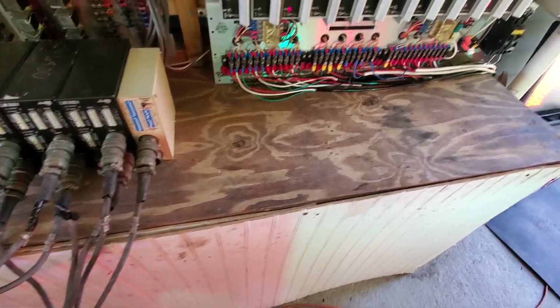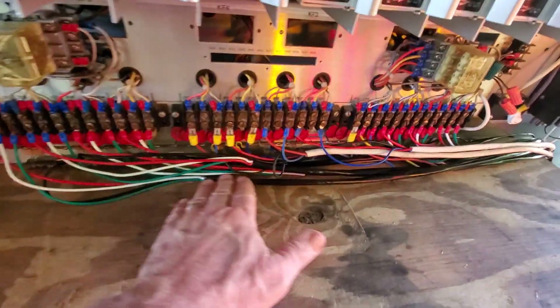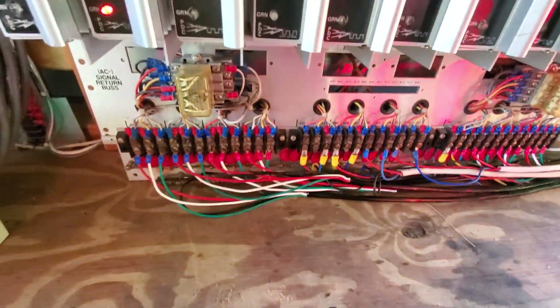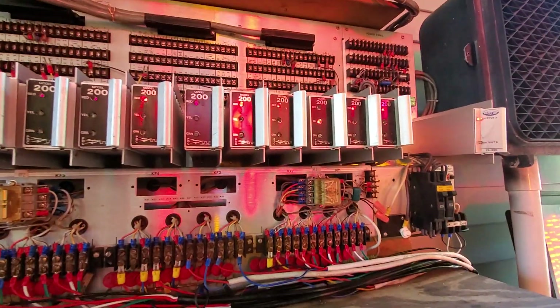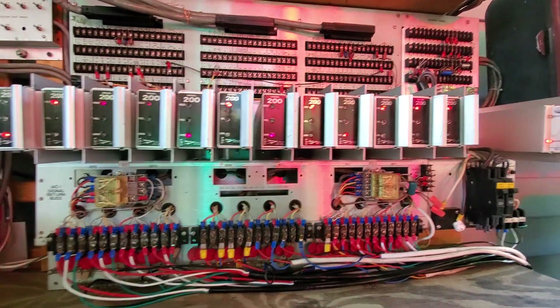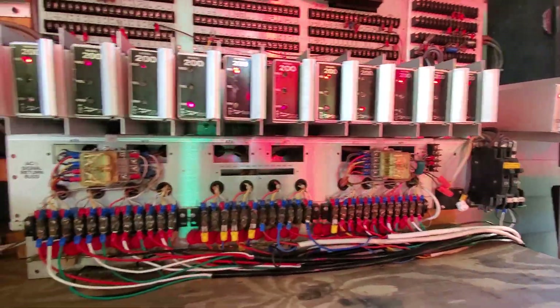I already have a cannon connector so it's no big deal — I just haven't gotten to it yet. All of my wiring is done and tucked up in here real nice. All my load switches are doing what they're supposed to do, and my flasher is doing what it's supposed to do.